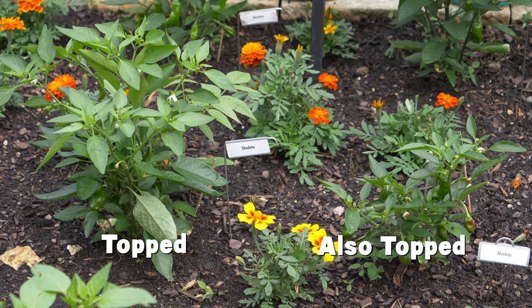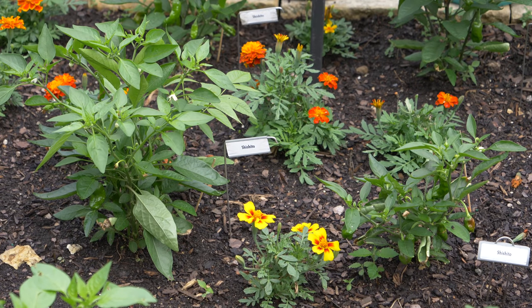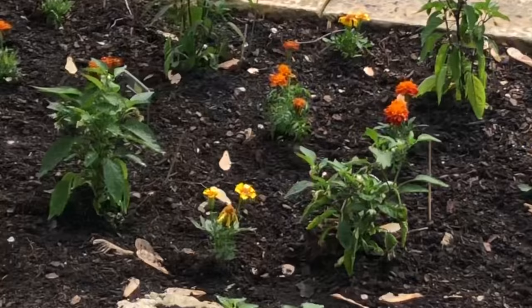Finally, let me show you two other Shido plants, both topped on May 7th and transplanted into the garden seconds apart. The plant on the left is dramatically larger, while the plant on the right seems focused on pumping out fruit instead of growing. If you view these two plants soon after planting, you can see a size difference, but it's still more dramatic than I would expect after a few weeks of outdoor growth.